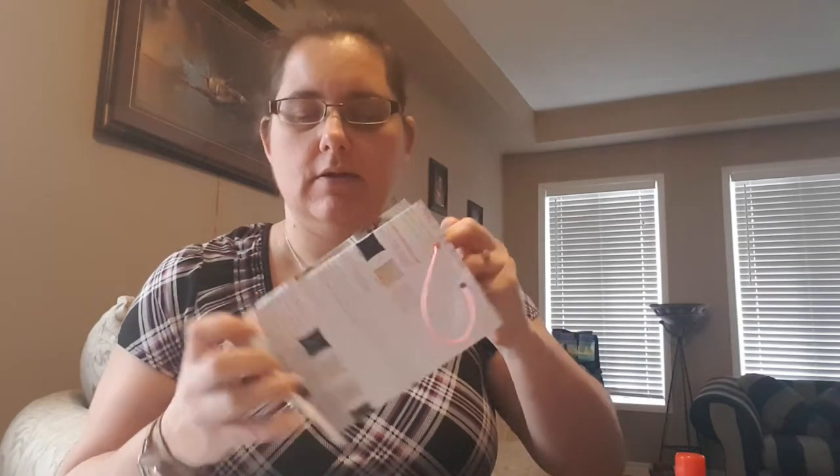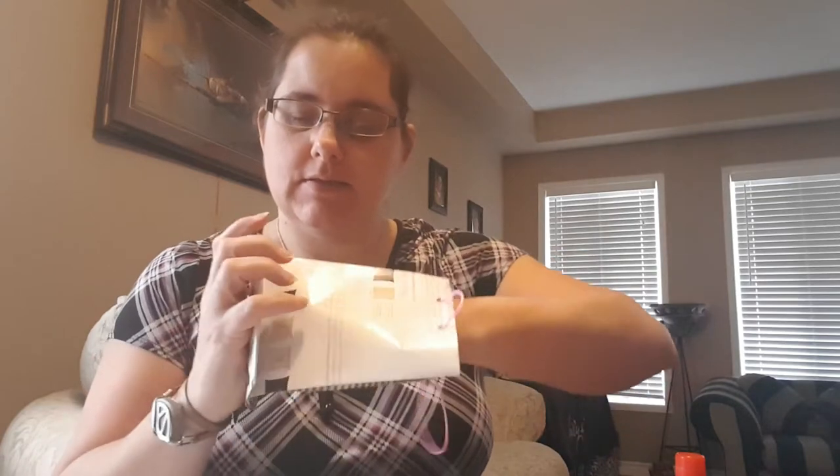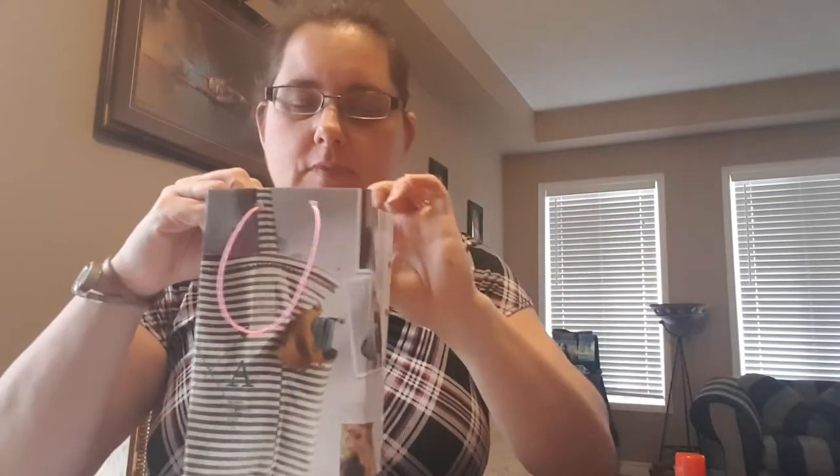Hi! I'm going to show you how to make gift bags out of your old catalogs. That's how big they are.